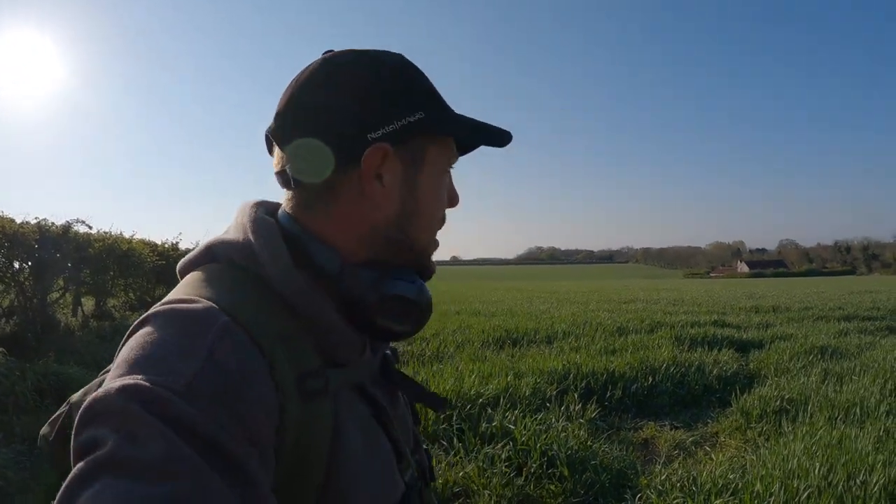Good morning guys and welcome back to Digger Dad Metal Detecting, and another beautifully sunny morning in Norfolk - absolutely gorgeous. We've been so lucky with this weather, certainly making the crops grow fast. I'm back on the Roman field again, I'm going to try and make the most of it before it's too long to get on.